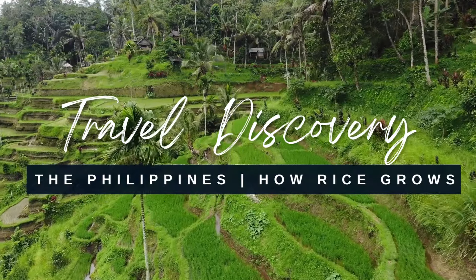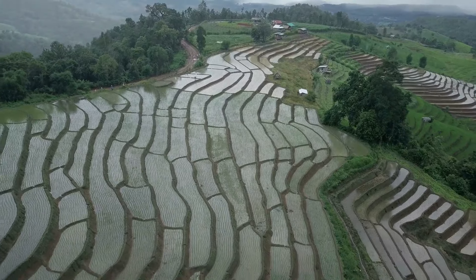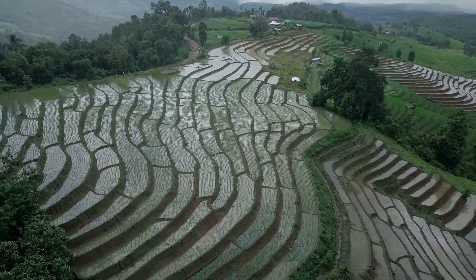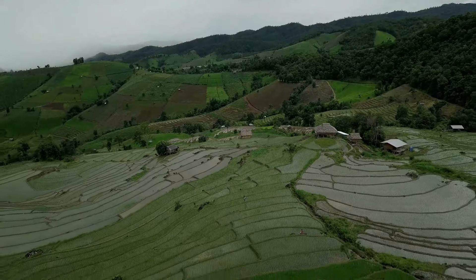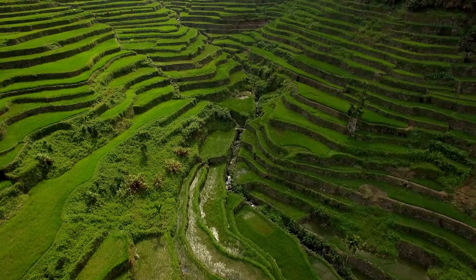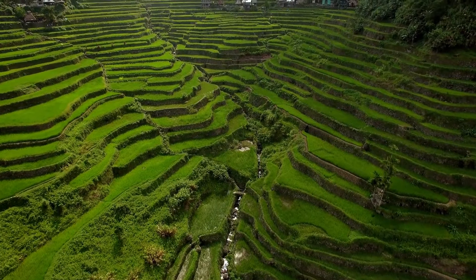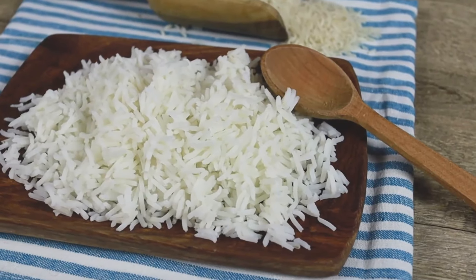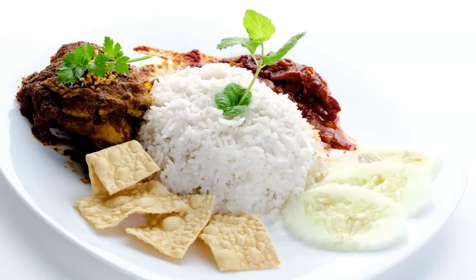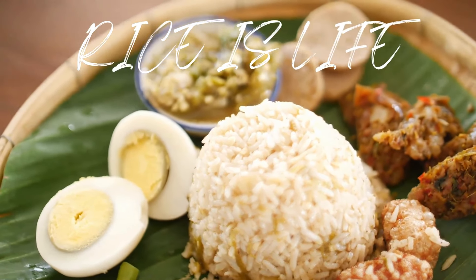Welcome to Travel Discovery. I am Lisa and I will be your host. Today we're in the Philippines discussing how rice grows. Here we see some beautiful images of rice growing in the rice terraces. We have rice terraces in the Philippines, Thailand, and other countries. After this video, you're going to have a new appreciation for why they say rice is life. Let's see step by step how we get from seed to table.